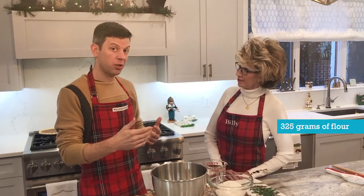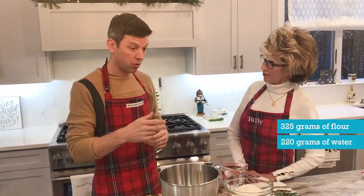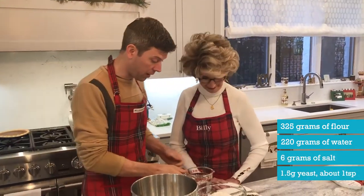We'll do 68% hydration, which means we'll have about 220 grams of water, and 2% salt, which is 6 grams, and a little bit of yeast. You basically just add all this.